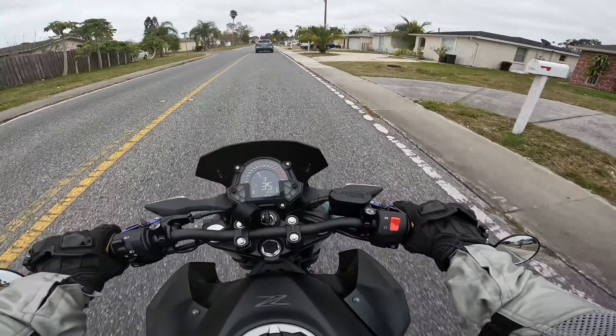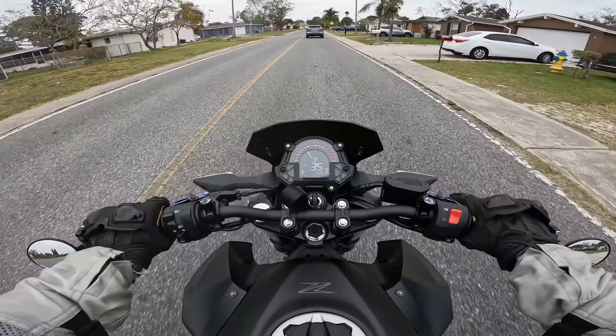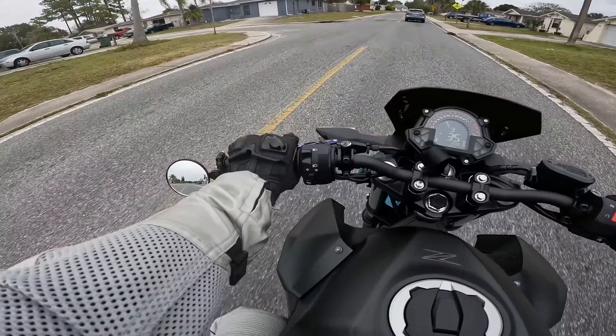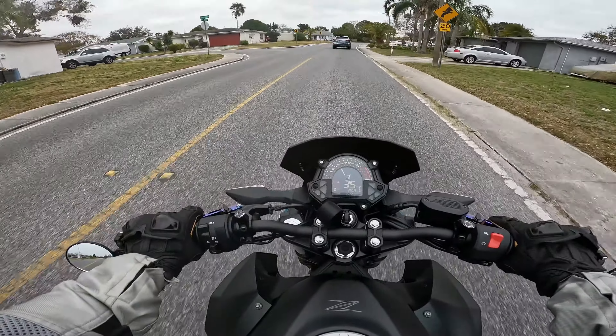As you can see, these are much better right off the bat. You can see pretty much everything, even directly behind me. There's almost no vibration at all.